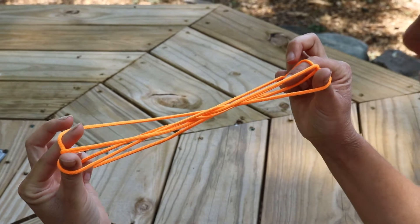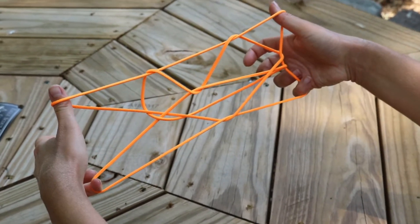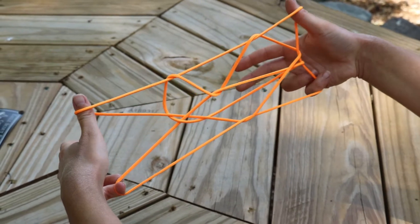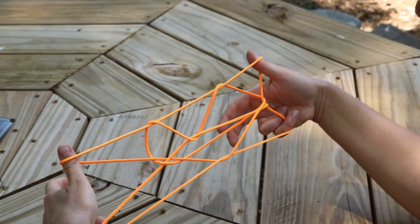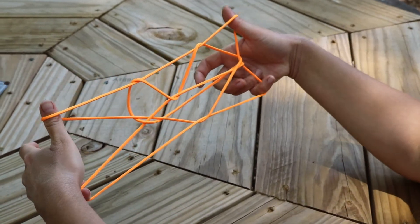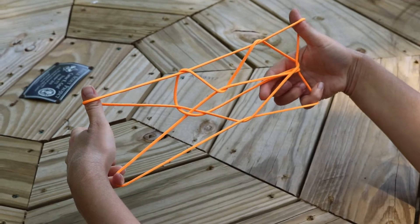As you stand your thumbs up, take your pointer fingers out and look — there's that cat face. The cat has a mouth in the middle, and those strings in the middle are the ones we are going to use next to make a series of moves.